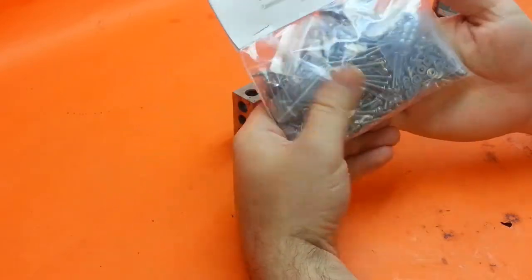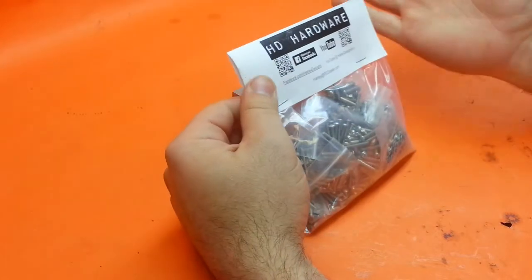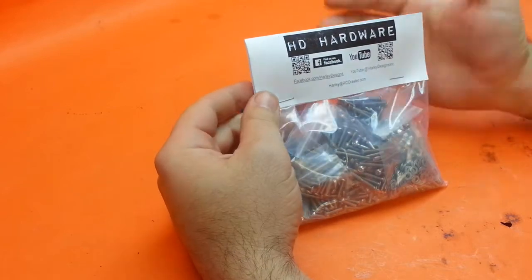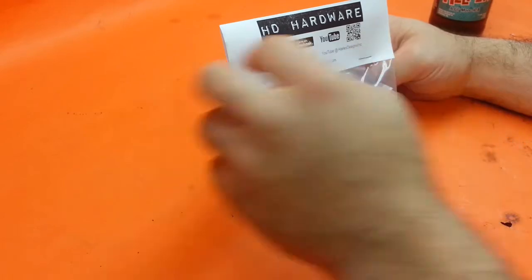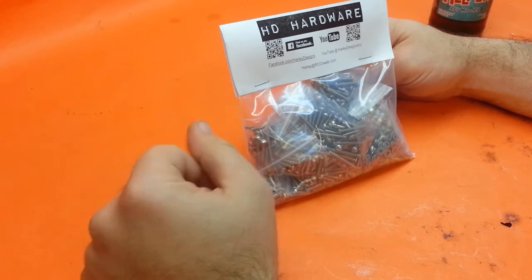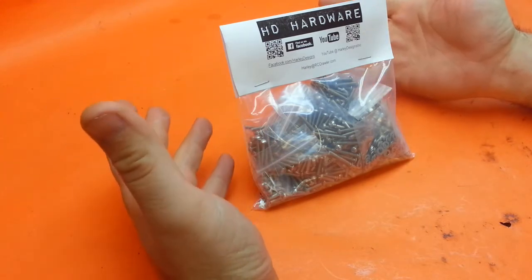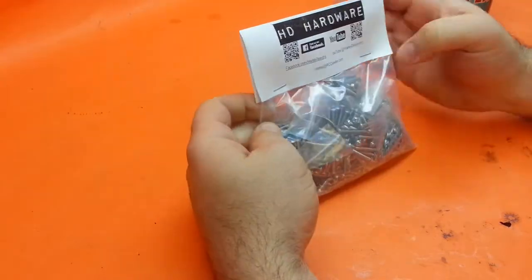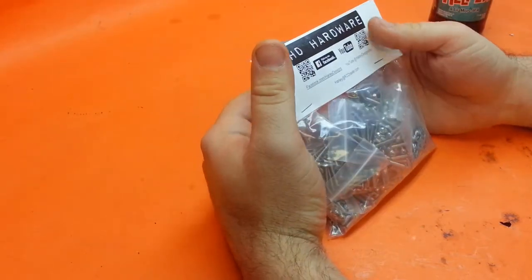I wanted to show you what's inside one of these kits. These kits retail for $24.99 and come with 800 pieces of hardware. To put that in perspective, if you were to order something to exactly match this from somewhere like McMaster-Carr — which is where I typically order hardware when I need a smaller amount — this kit would cost you something like $72. It's all stainless hardware and it adds up quite a bit.